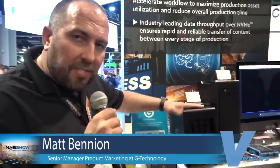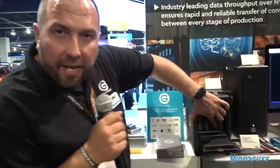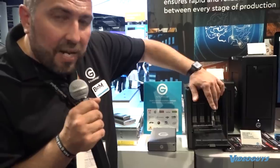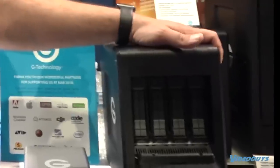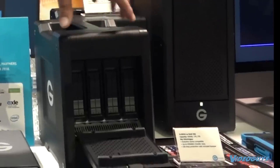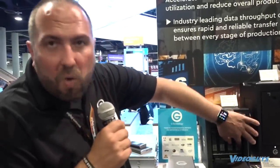Matt at NAB on the G-Speed Shuttle SSD: 'My favorite of all these new products. Where we were using NVMe SSDs in the last two, this is a RAID array of fast SATA-based SSDs. Inside, I've got eight 2.5-inch SSDs running in RAID 5, giving me 2,800 megabytes per second read and 2,800 megabytes per second write. It's also user-serviceable, so you can upgrade the SSDs to higher capacity later.'